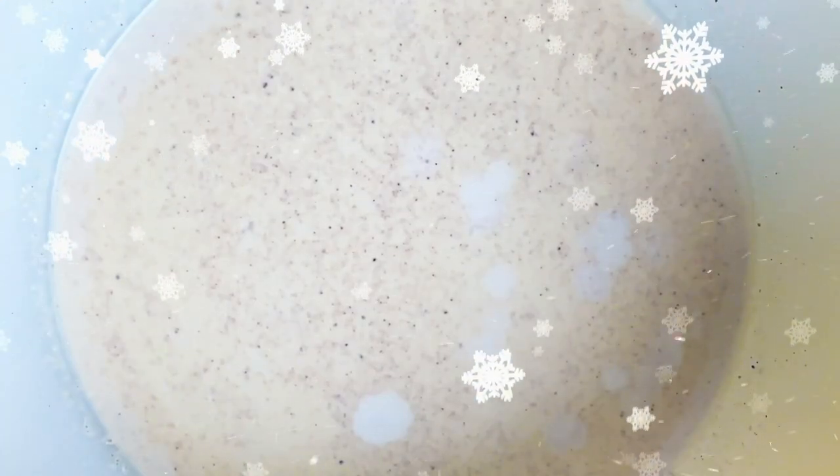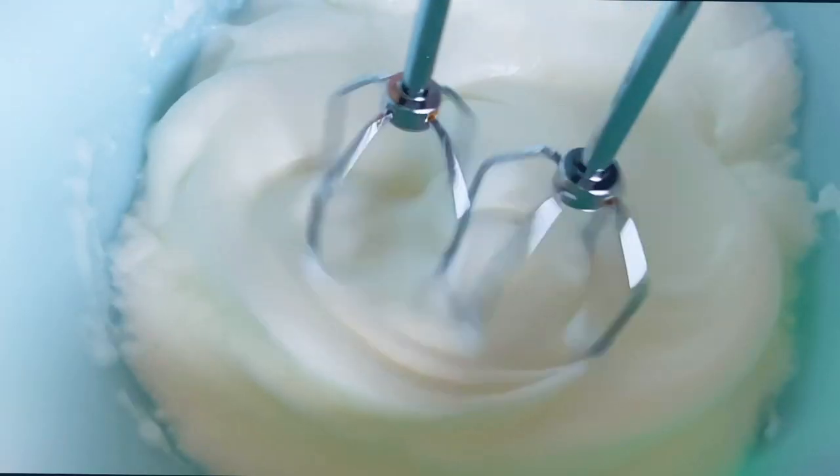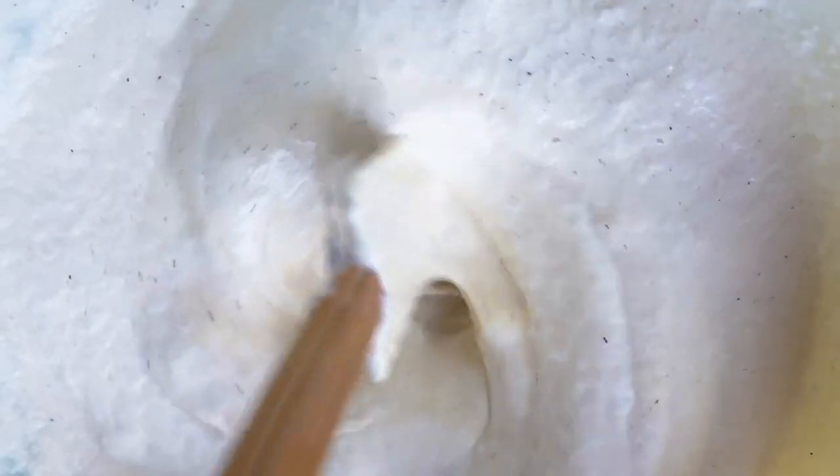Refrigerate until chilled. Once cooled, beat the egg whites with a tablespoon of sugar until stiff peaks form. Finally, fold the egg whites into the rest of the eggnog mixture.